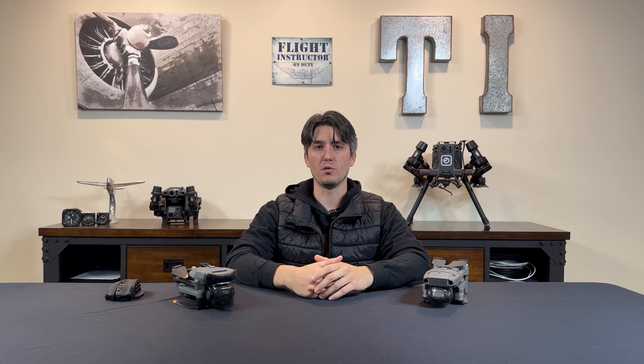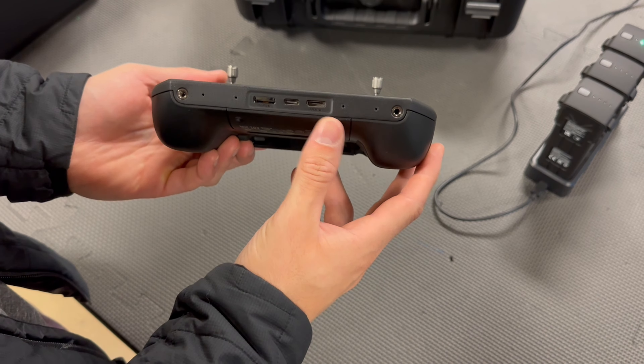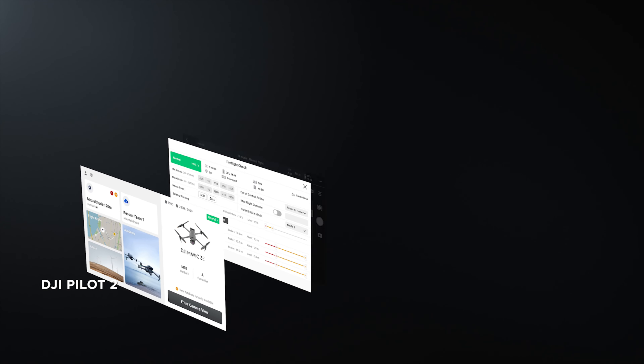The Mavic 3 Thermal uses the new RC Pro Controller. The ports on the controller have been moved to the bottom, and the antennas can now move independently of one another. The actual real differences are seen in the software — the RC Pro uses DJI's new OcuSync 3.0, which greatly improves image transmission. It also uses the newer Pilot 2 app that the M300 and M30 series use. In flight, you'll notice a huge difference in the live stream of the thermal imaging, as Pilot 2 uses AI to enhance the live footage of the thermal imaging from the Mavic 3 Thermal to give it a crisper image.